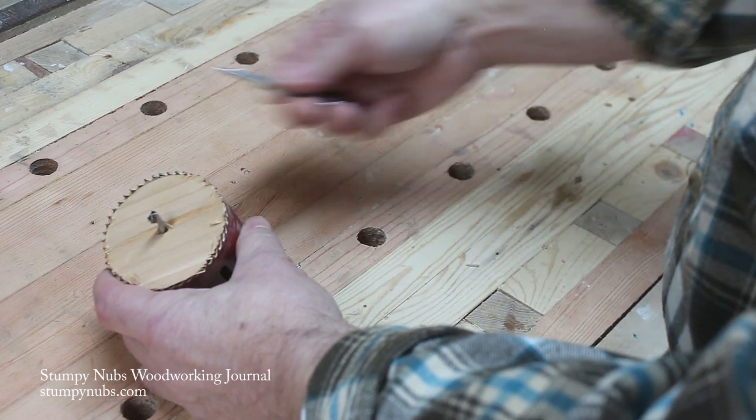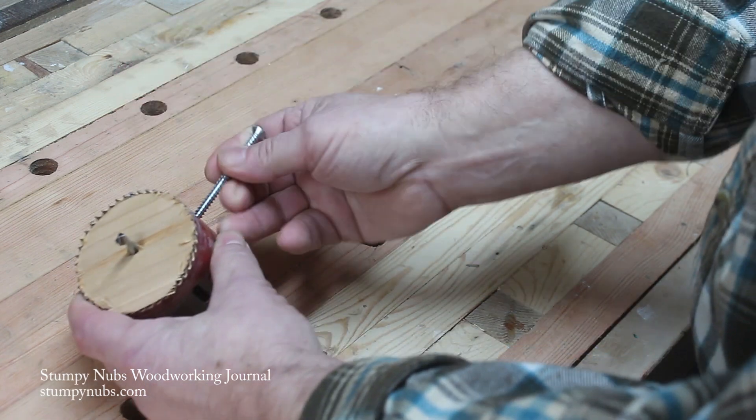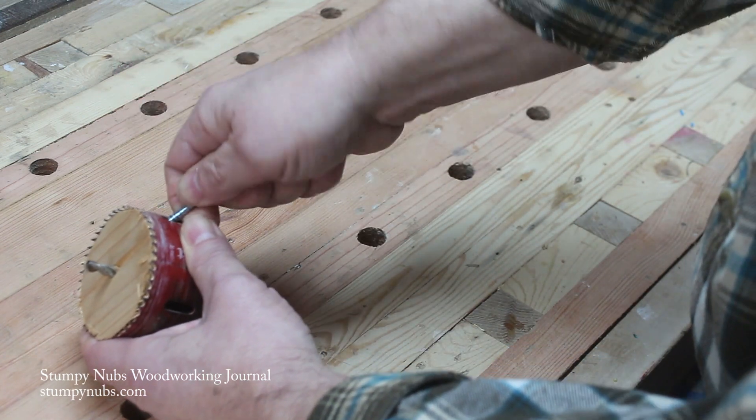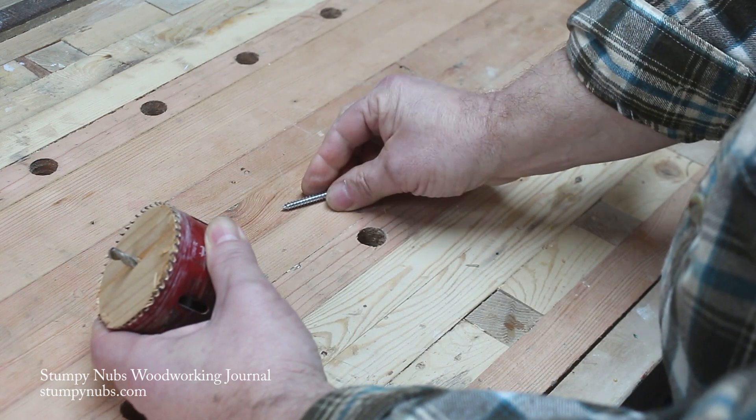What do most of us do? Well, we grab whatever's handy on the bench and either try to pick it out or go in through one of these holes — and sometimes they come out easy and sometimes they don't.